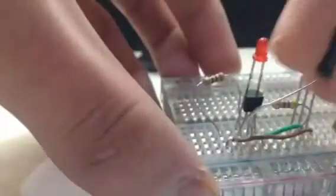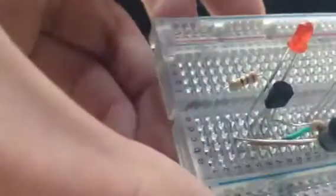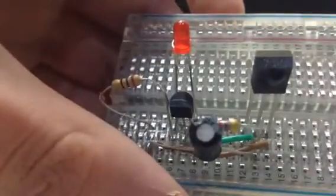The positive connection will be like that, and the negative connection will go to the transistor. It might be a little bit hard to see, but it will be in the same row as the middle pin of the transistor.